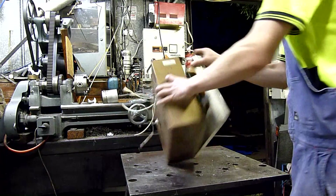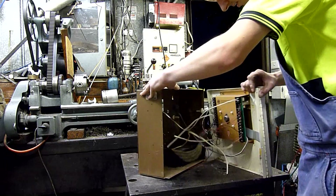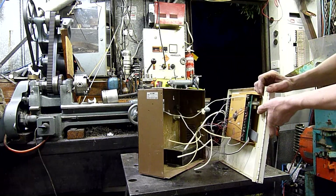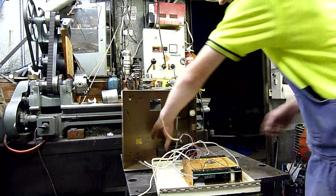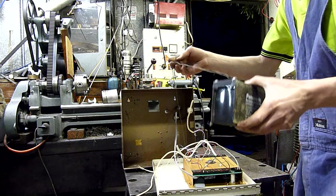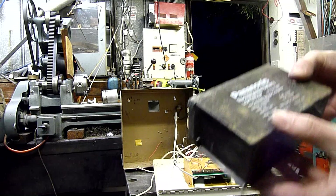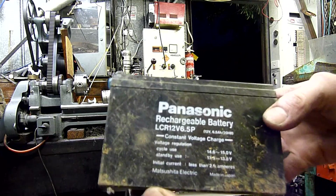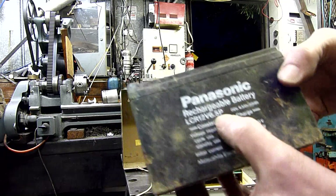There we go — that is how you do that. Very old Panasonic lead-acid battery. It hasn't seen better days — it's only 6.5 amp-hour.